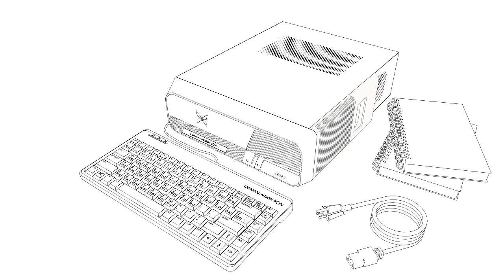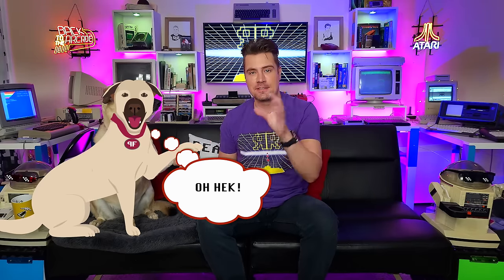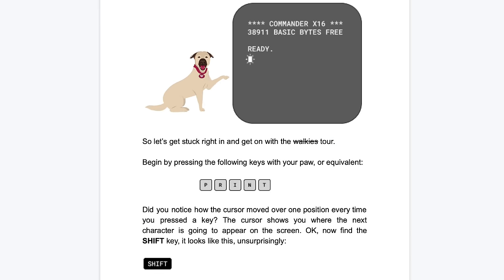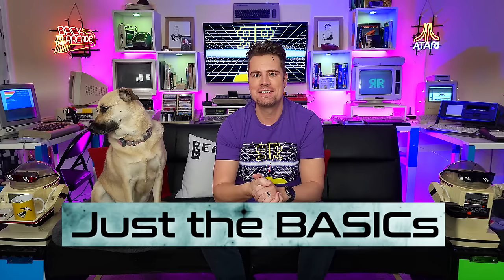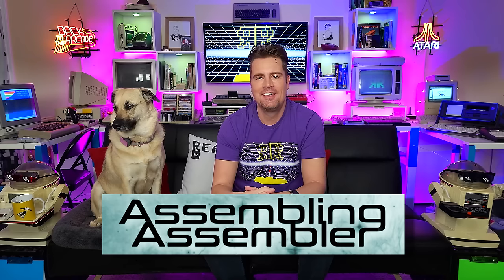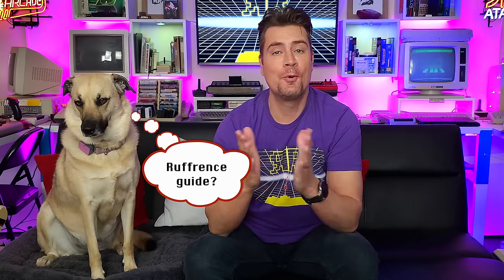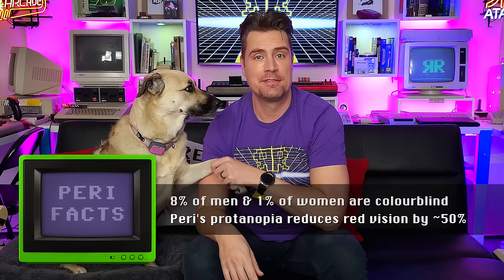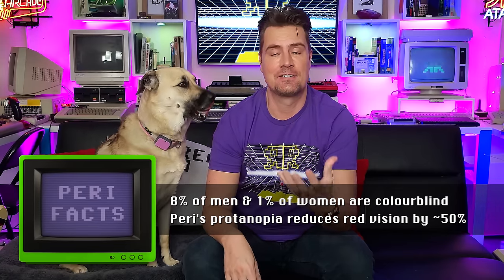We're going to have two user guides, and Puppyfractic actually stars in them as the mascot — she talks you through setting up and programming your first BASIC program. The first user guide is therefore called 'Just the Basics' and the second, more advanced user guide is called 'Assembling' — get it? — which is our programmer's reference guide.